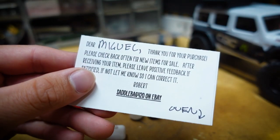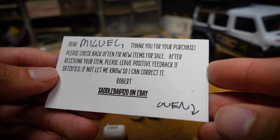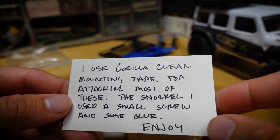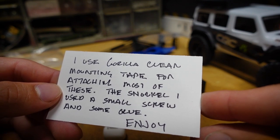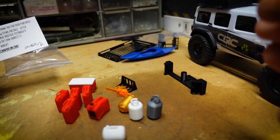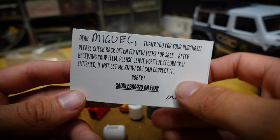Here's the little card I was given with the package: 'Dear Miguel, thank you for your purchase. Please check back often for new items for sale. After receiving your items please leave positive feedback if satisfied; if not, let me know so I can correct it. Robert.' So it's saddlebag420 on eBay. There's also a note: 'I use Gorilla Clean mounting tape for attaching most of these. For the snorkel I use a small screw and some glue. Enjoy.' Thank you Robert — I was not expecting this much, I'm beyond stoked.